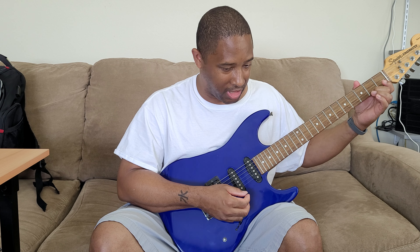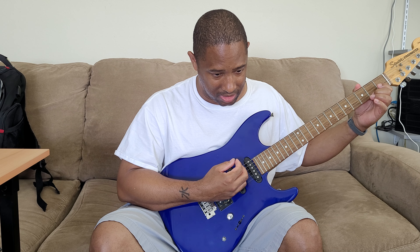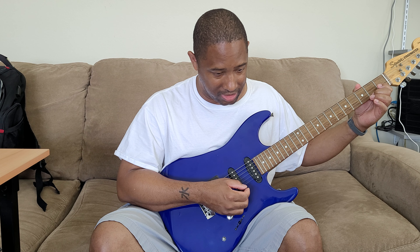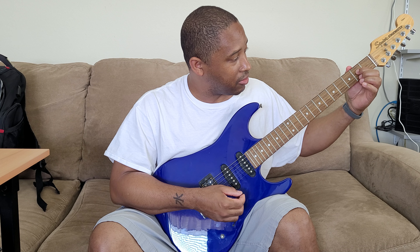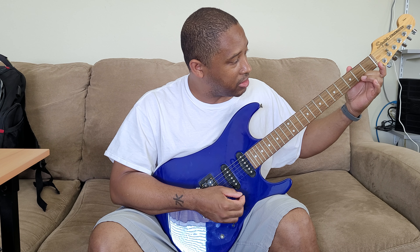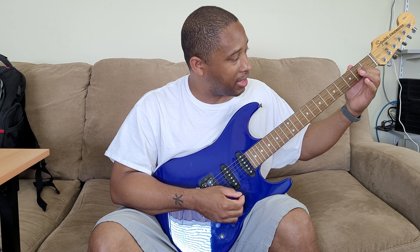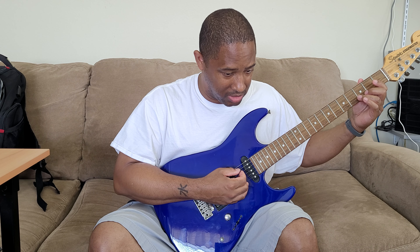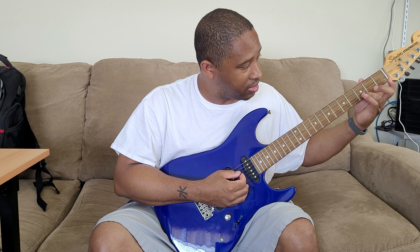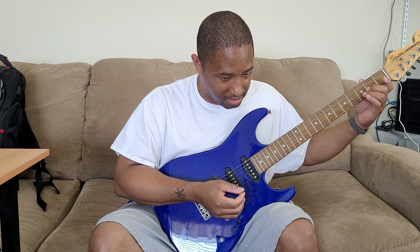I'll try to get the next part started: first string second fret, open second string, then fourth string second fret. So it'll be — first string second fret, third string second fret, open second string, and then back again to the fourth string second fret. Then it'll jump to second string third fret, open third string, and then fourth string second fret. Not going to be easy.